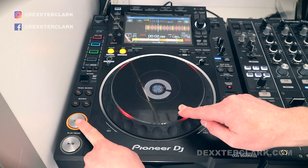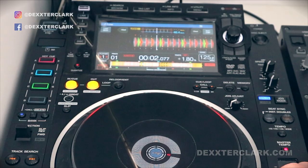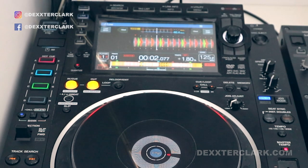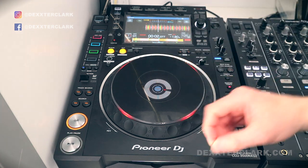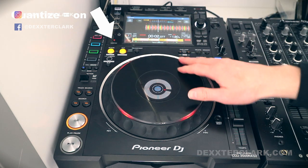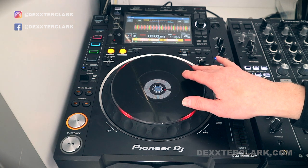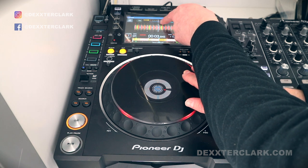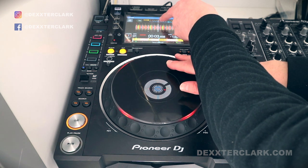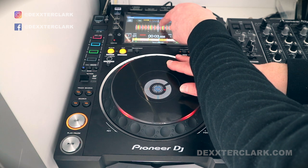When I press the cue button you will see that marking will change position. Now I can release the platter because the cue point is set. The quantize function has influence on this cue function. When I want to set my cue point here, for example, it will round up to the next beat — so it will round up to the first beat of a bar, or when I'm further along it will round up to the fourth beat of a bar.